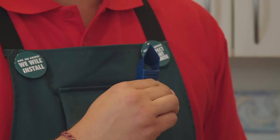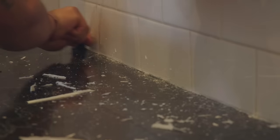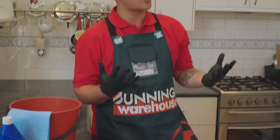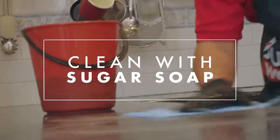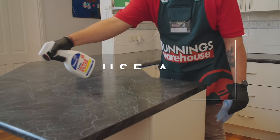The first step we need to do is remove the silicon from the tiles and I've got my trusty tool for that. It's time to really clean this benchtop up. Gloves are on, we're ready to clean. We don't want any mold spores in the paint.